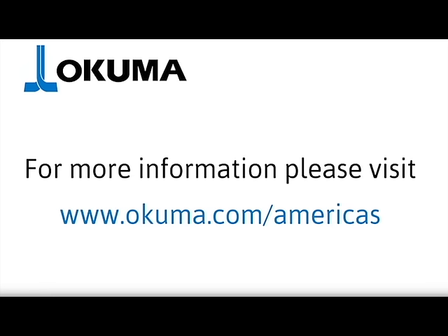For more information, please contact your local distributor or Okuma team member today. Thanks for watching.